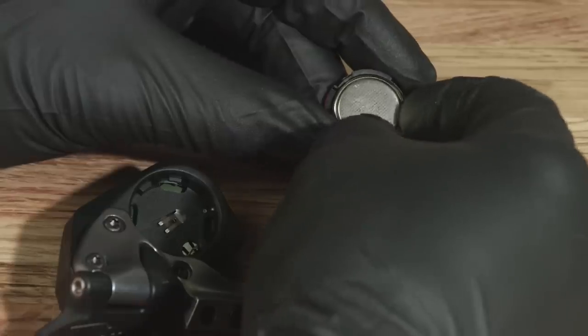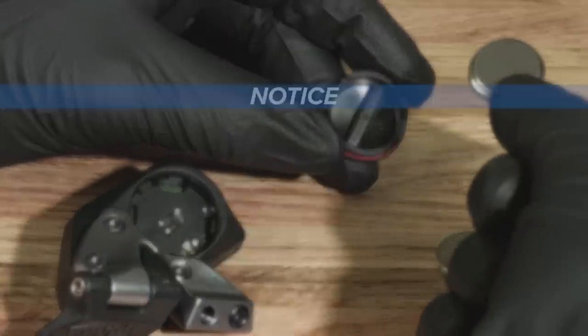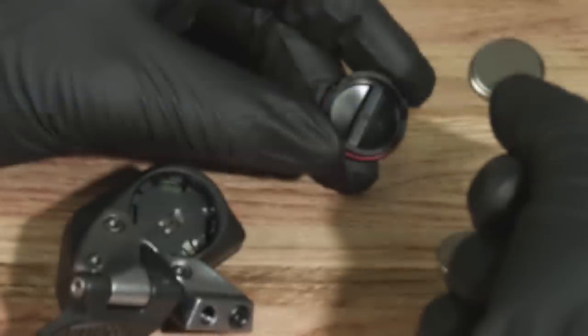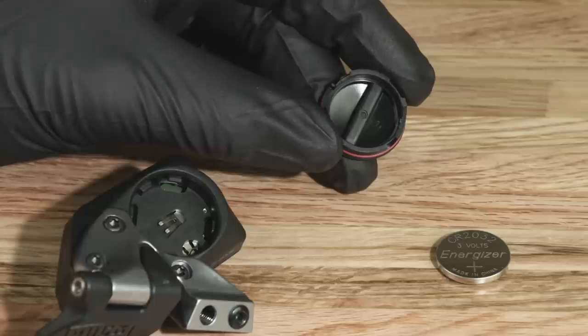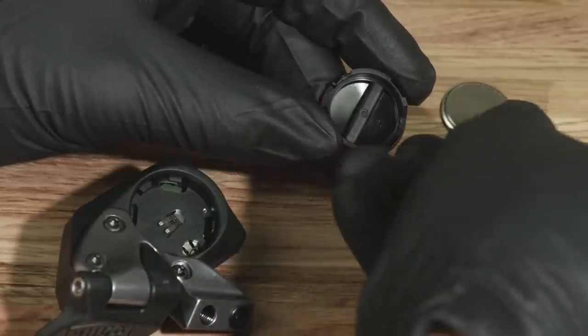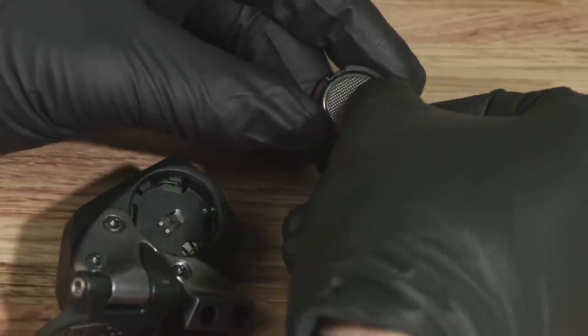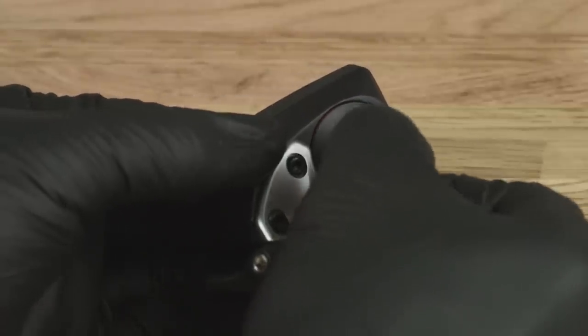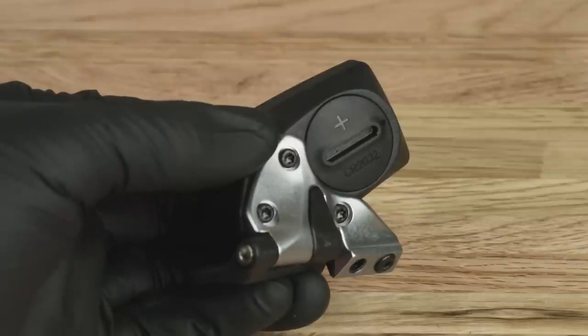Use a coin to remove the battery cover, then remove the battery from the cover. To prevent moisture damage, do not remove the battery cover o-ring seal. Install a new CR2032 battery into the cover, positive terminal side first. Reinstall the battery cover, using a coin to turn the cover clockwise to align the dots and lock it into place.